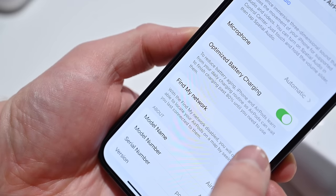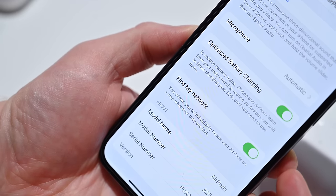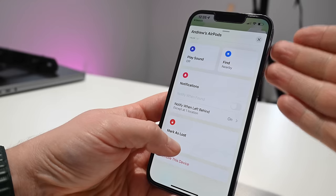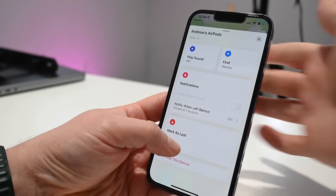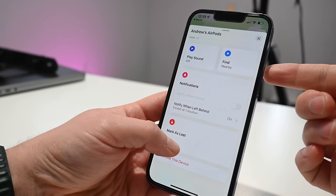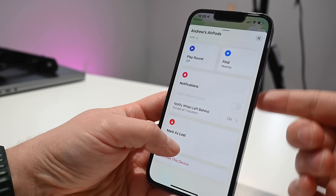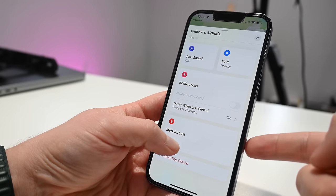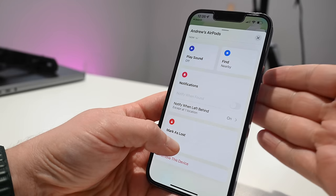One of my favorite new features coming to AirPods 3 is full Find My support. These will show in the Find My app as before, but now you'll get left-behind alerts — so if you walk out of a restaurant or leave them in a gym locker and head home, you'll get an alert when they're no longer connected to your phone. You can also put them into Lost Mode and tap into Apple's broader Find My network of devices to help locate them. There are a lot of great little tricks with Find My and I'm excited to see them on AirPods 3.